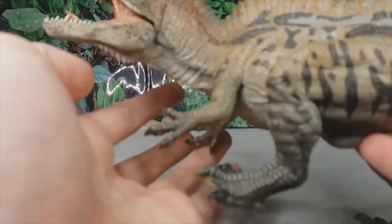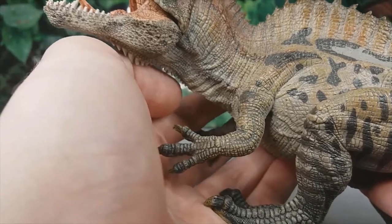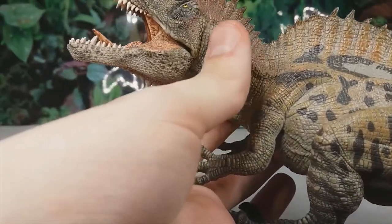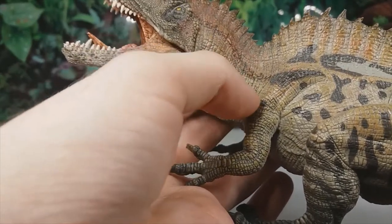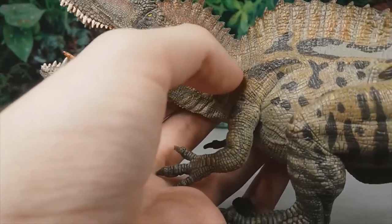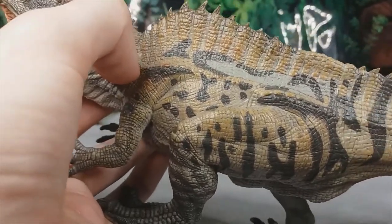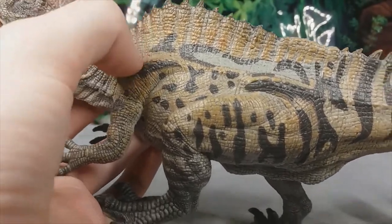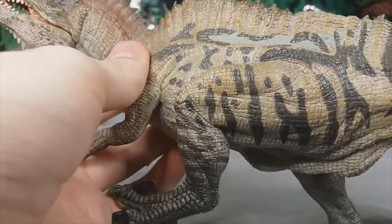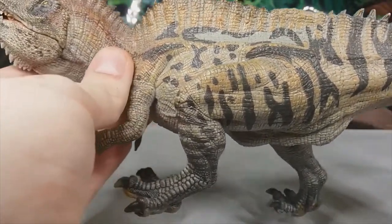The detail and accuracy on the forelimbs is also really good — the proportions look good and they're well muscled. Look at the skin folds and wrinkles on the neck where it meets the shoulders — that's gorgeous. The scale detail and the paint job is wonderful. I love this spotty camouflage kind of look they've gone for with this model; I think it looks so much better than the original purple design.